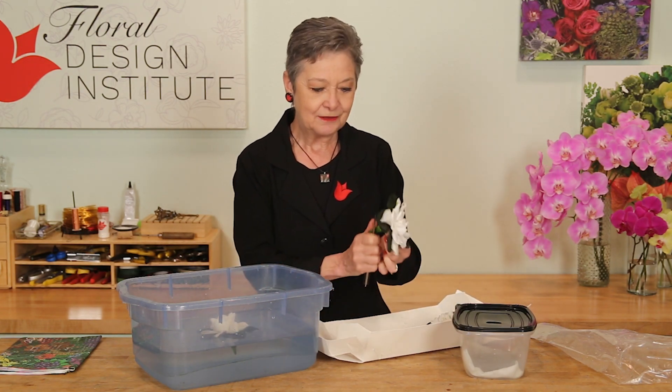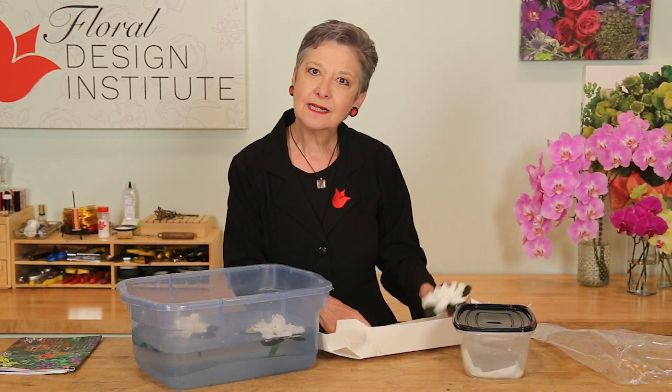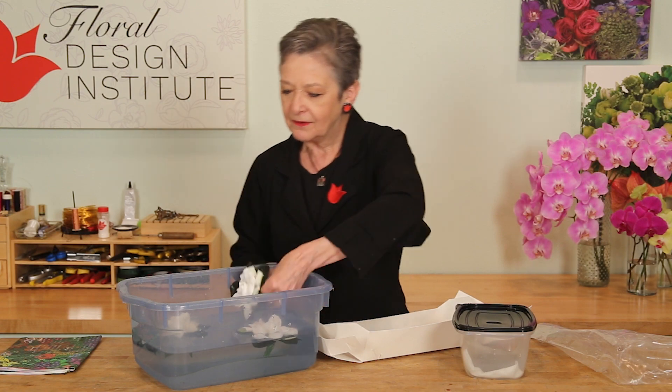Yes, they will drink just like any flower. So if you take the time to give them a cut, let them float, let them drink, and leave them for about 30 minutes.